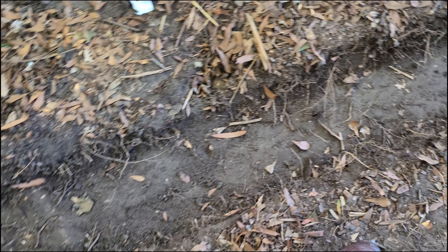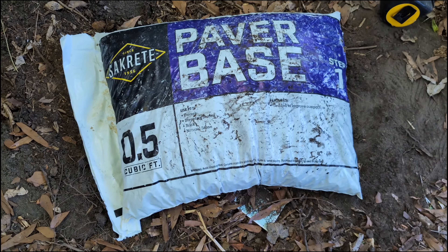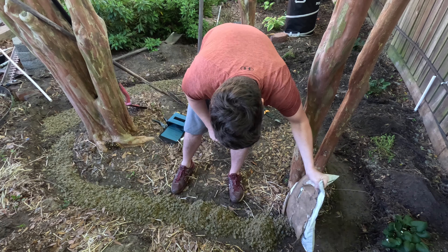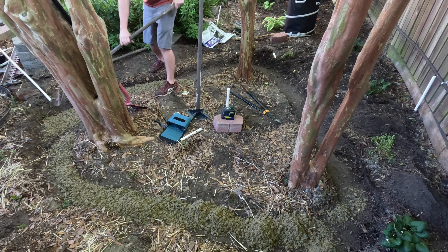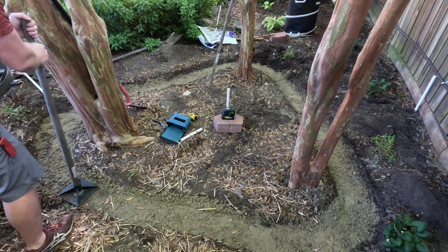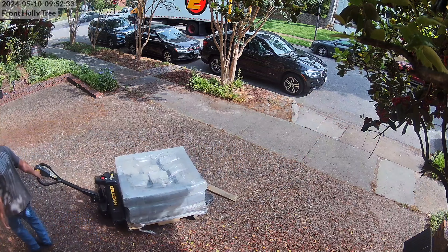Fill this area, tamp it down, try to get it level all the way around, and then I'll start laying my stones. To build the wall, I ordered two pallets of cobblestones from Home Depot.